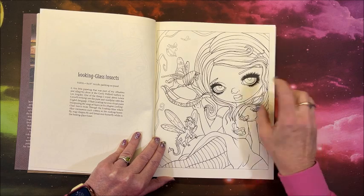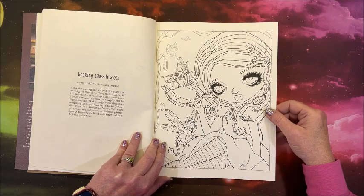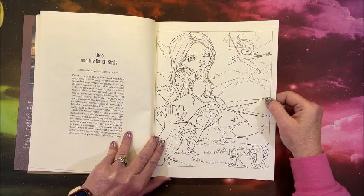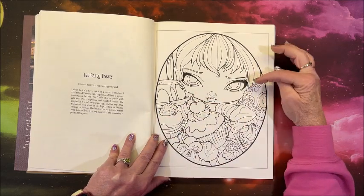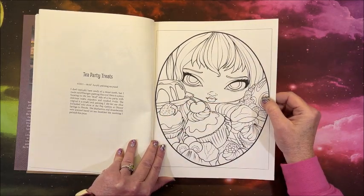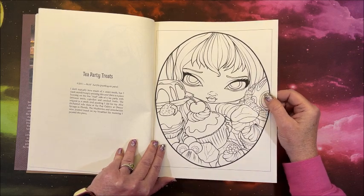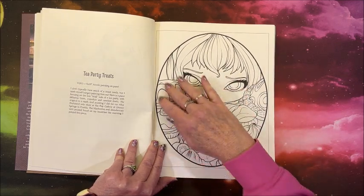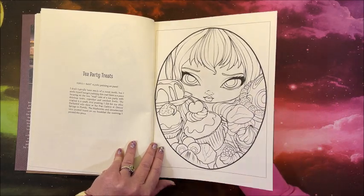Oh, so adorable — you can have a rocking horse berry and a little dragon. Alice and the Bosch Birds. Tea Party Treats — this would be a great one to work on. I want to try out my pan pastels for portraits, and with the nice big face and it's all enclosed like that, that would maybe be a neat one to try.